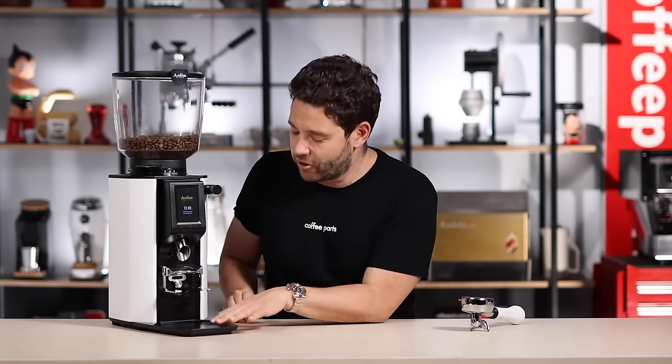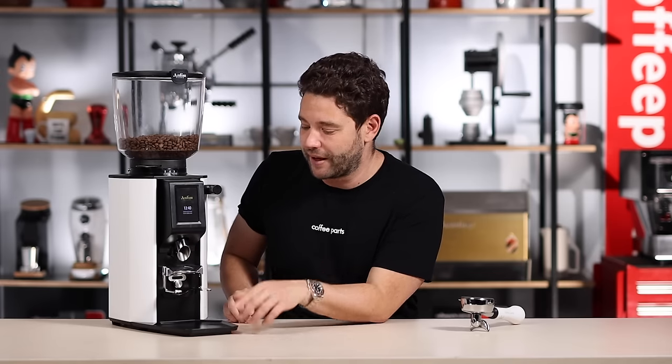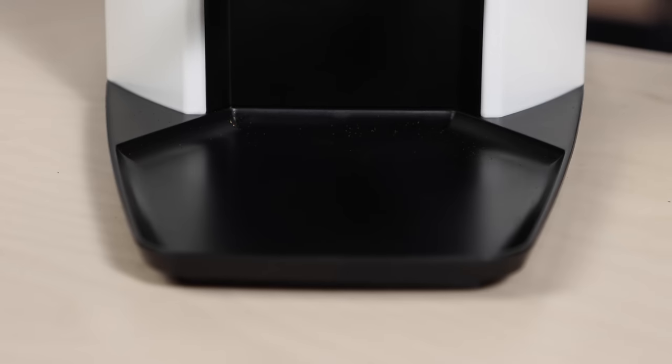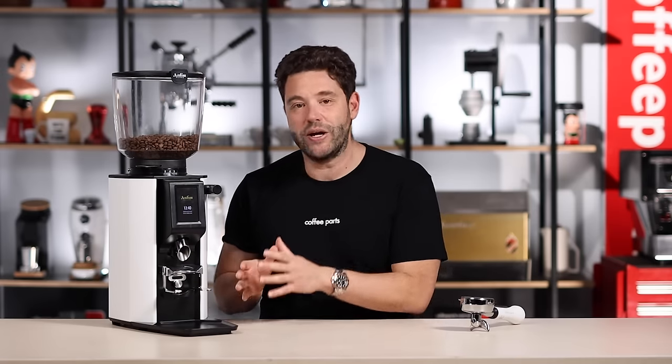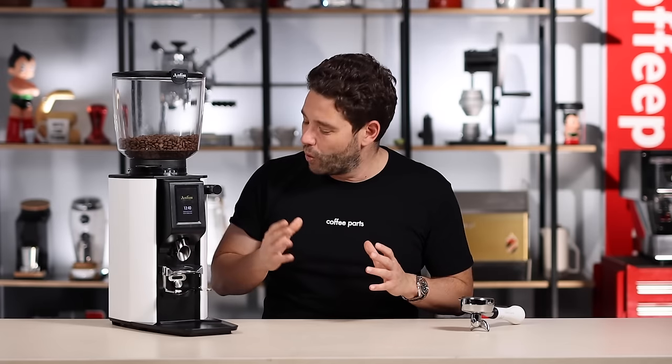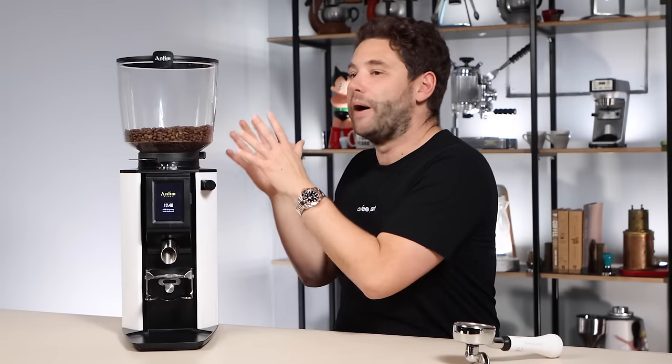Talking about cleaning — this grounds tray is really perfect. It's plastic, doesn't scratch the bench, and easily fits back into place using magnets. Having a tray that can be easily removed, cleaned, and placed back means you won't be lazy about doing it throughout the day. Well-designed, functional products really do appeal to me.